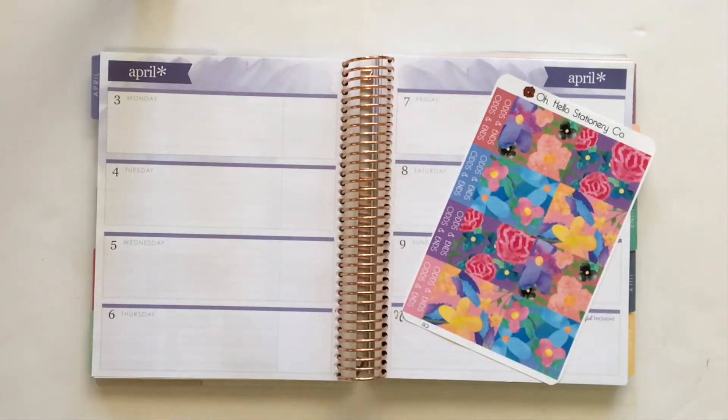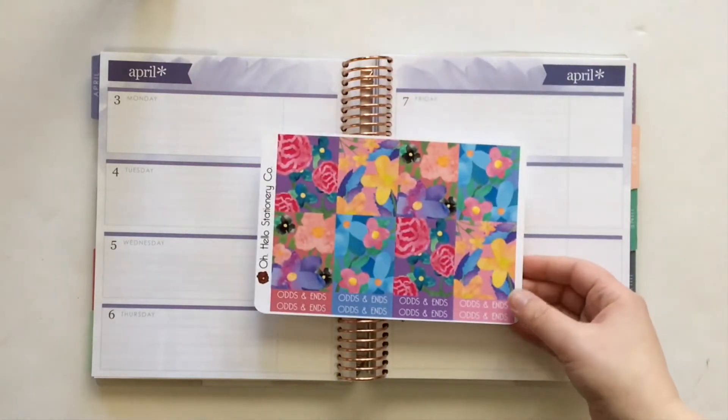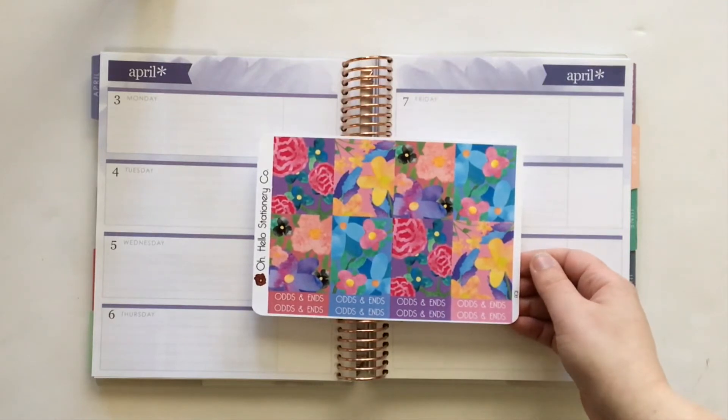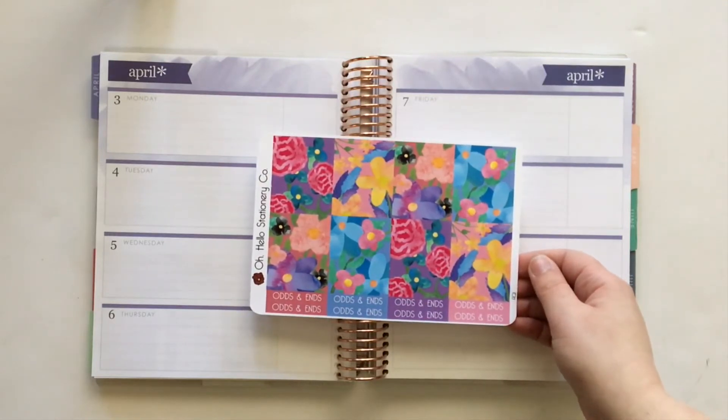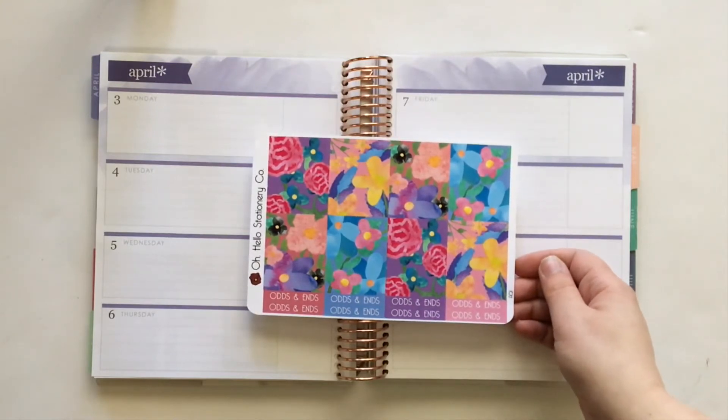Hi everyone, it's Christina and welcome back to another Plan with Polished Land video. Today I have a before the pen plan with me for the week of April 3rd through April 9th, and I am featuring the Oh Hello Stationery Co. Watercolor Floral Kit. I bought just the full boxes so that I can use a lot of leftovers in my sticker collection from other kits and other sticker sheets that I've bought since I began planning.